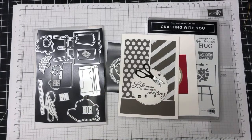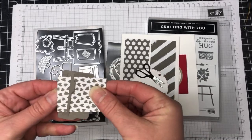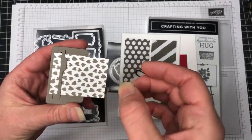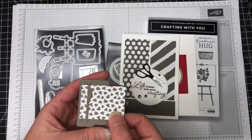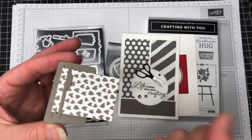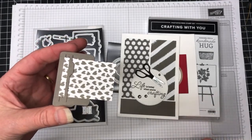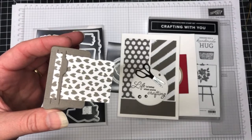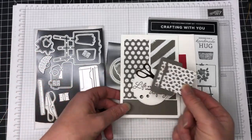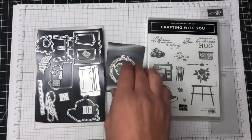I was so excited to cut that little paper trimmer die — it actually cuts out where you can add a little bit of paper, and there's also the piece that moves up and down to cut and score. If you're a Stampin' Up demo and you have a new team member join, this set would be perfect as a welcome card, or for when team members promote. So two very easy cards and a cute little die cut — that's the Crafting With You bundle.